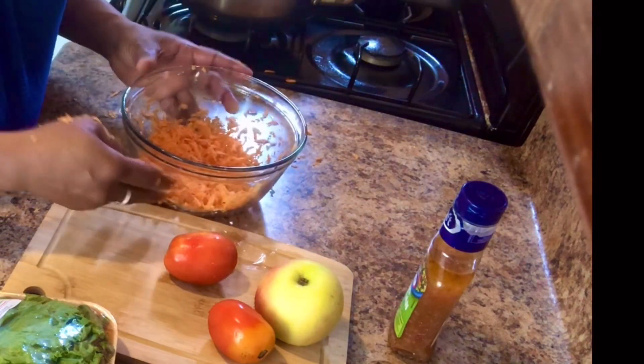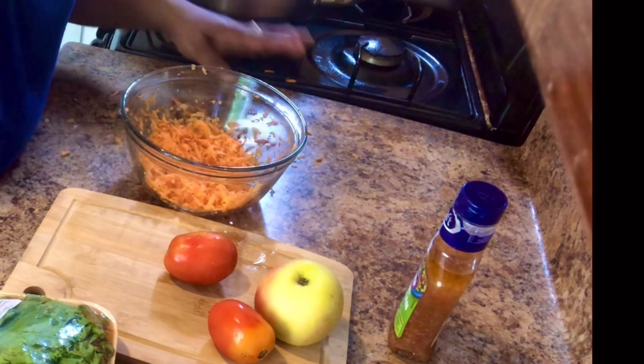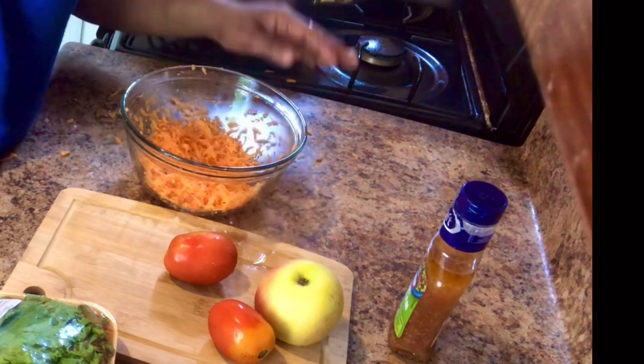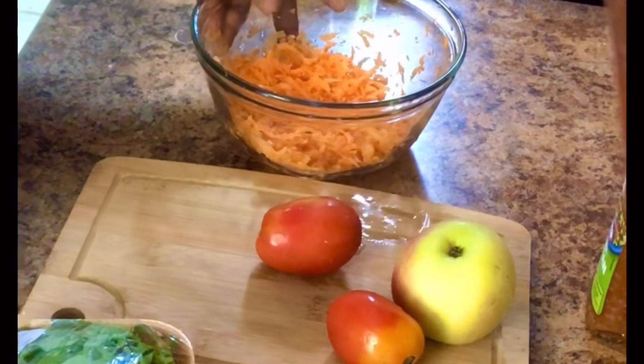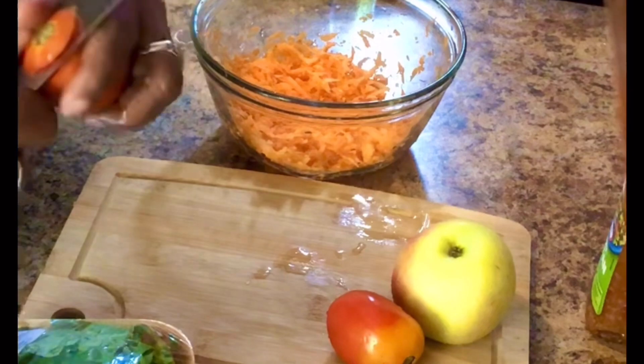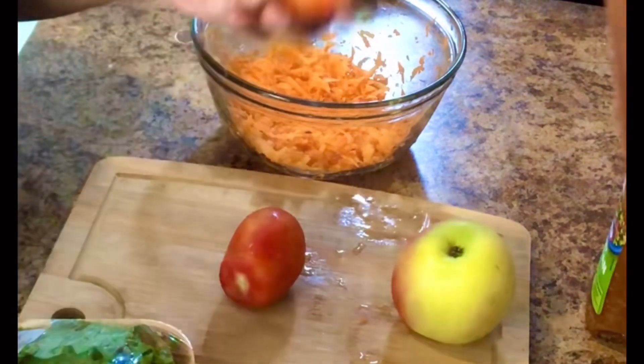The carrot is not ready yet, guys. I forgot to tell you, I'm going to add some raisins to the finished product. Now the carrot is ready. I'm going to get my other vegetables ready — the tomato is already washed.